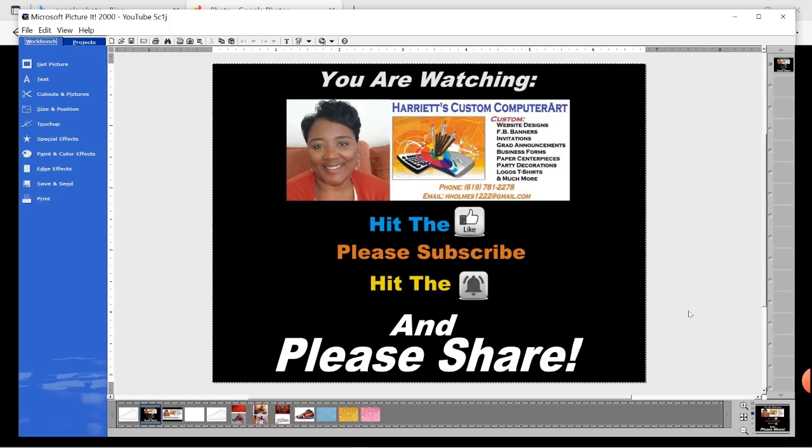Hello and welcome back to Harriet's Custom Computer Art Plus. If this is your first time stopping by, thank you. Please don't forget to subscribe and hit the like button. If you would like to be notified the minute I have new tutorials, just hit the bell. Also please don't forget to share. Thank you to everyone that has subscribed to my channel so far.